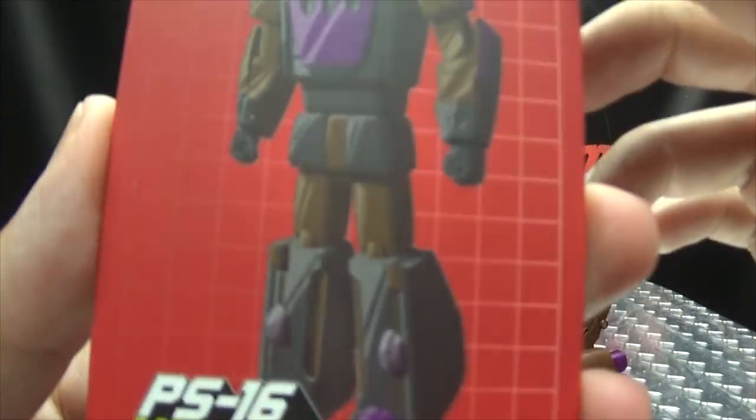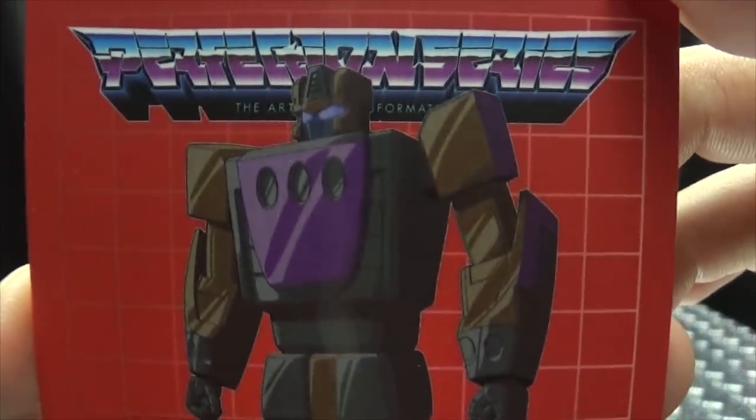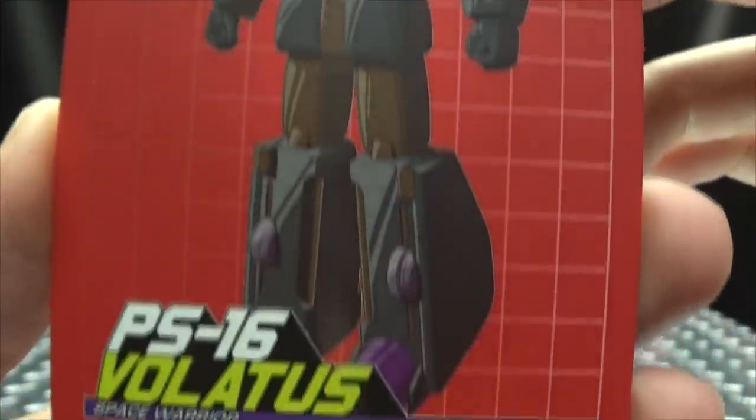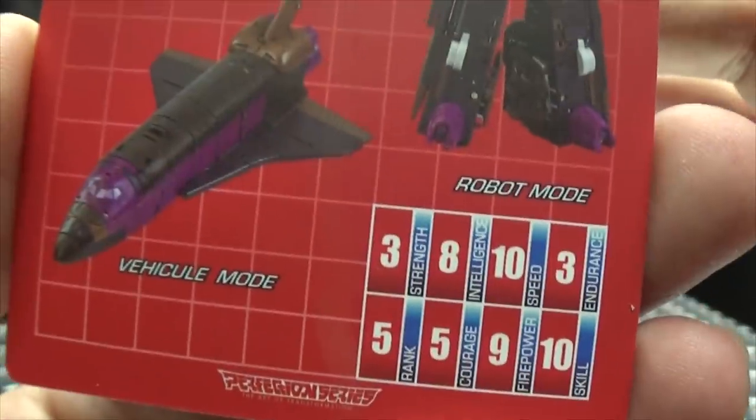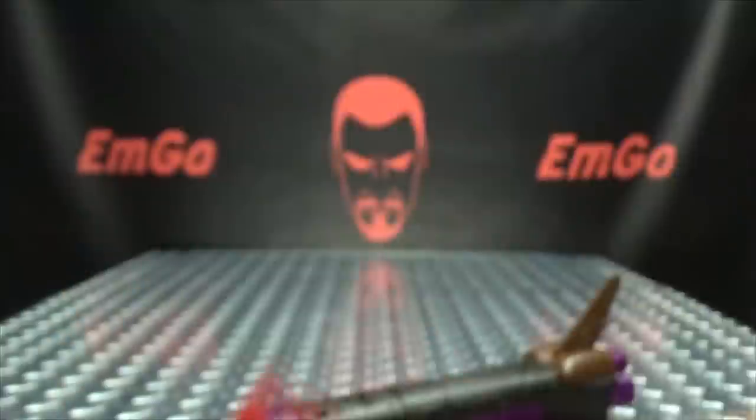Also included is the collector's card, with another nice image of Volatous. And on the back, you have the bio again and text specs again, if that interests you. Hooray for cards.